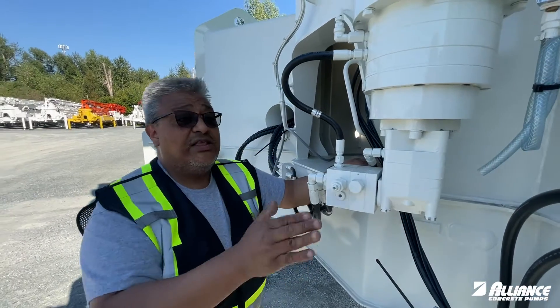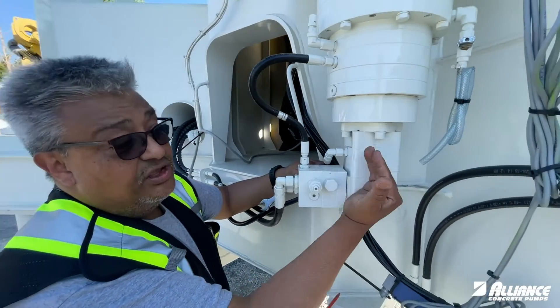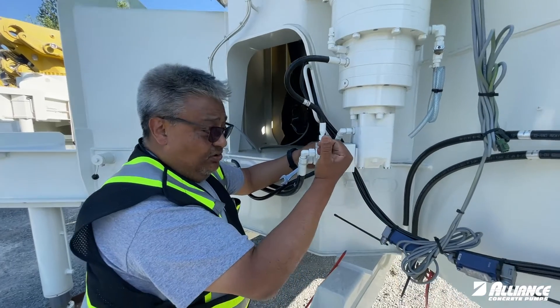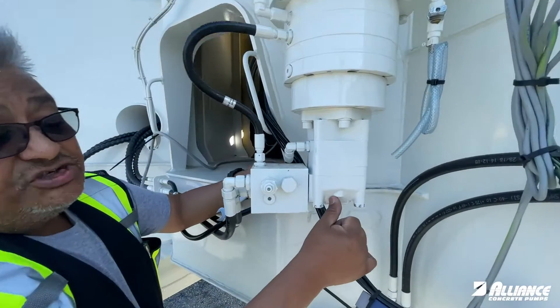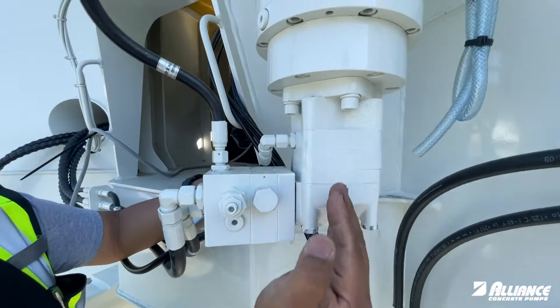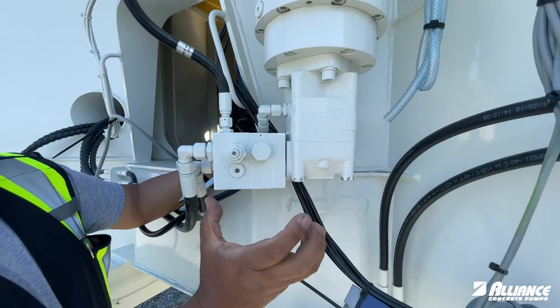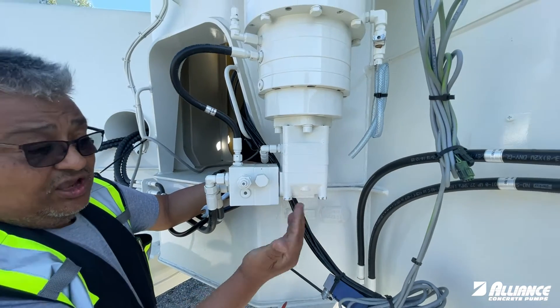One of the things we recommend is to mark the direction, the position, and the orientation of the segments of the motor. Take it out, plug the system, take the motor, put it on the bench, mark the direction and the orientation of the segments. Take out the broken bolt, line up everything, tie down the bolt again, and torque everything.